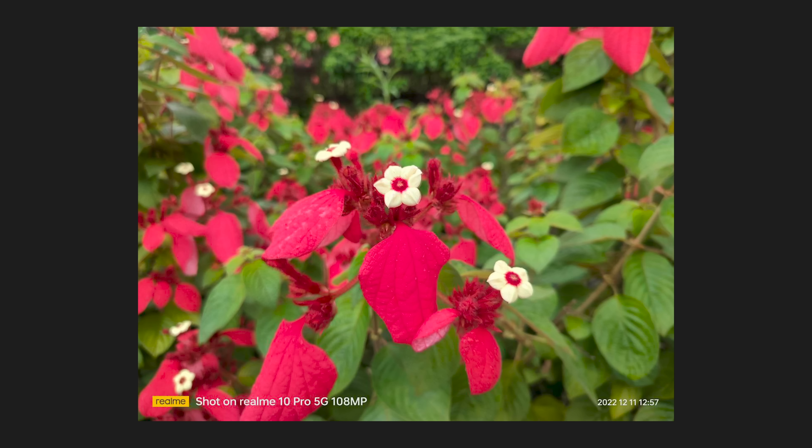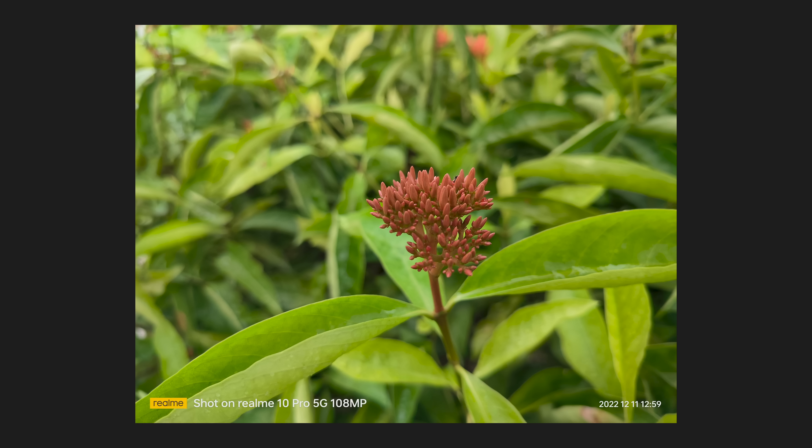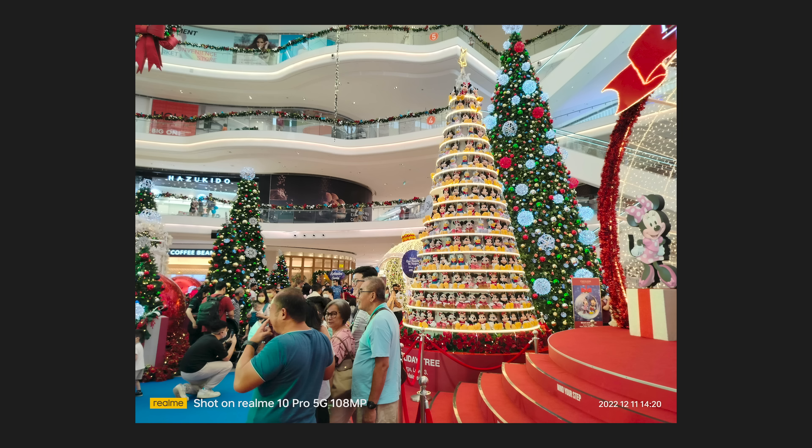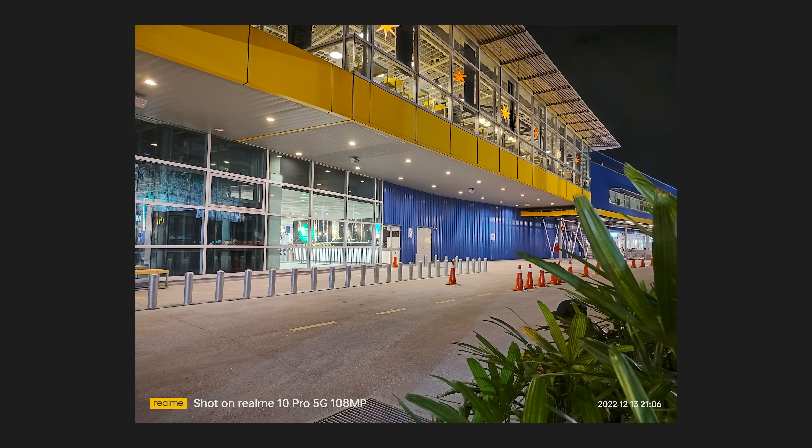In terms of color temperature, I found it to be quite accurate based on what I was seeing during the day. The performance is very similar to the Realme 10 Pro Plus, so check out these pictures and let me know what you think. I've only been testing the Realme 10 Pro for slightly more than a week, so I will be taking more photos and sharing them on my Instagram. Moving on, let's talk a little bit about what's powering this device.